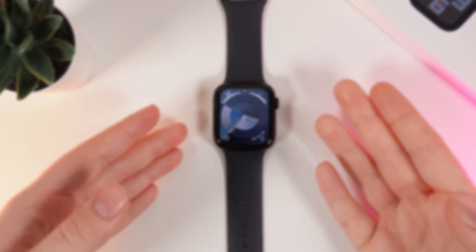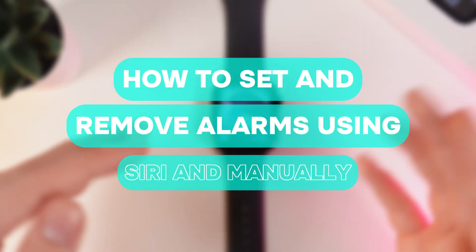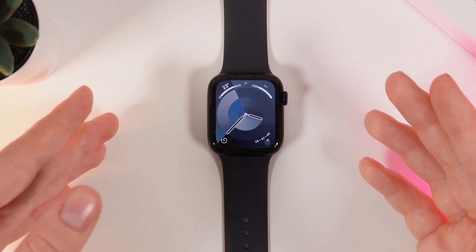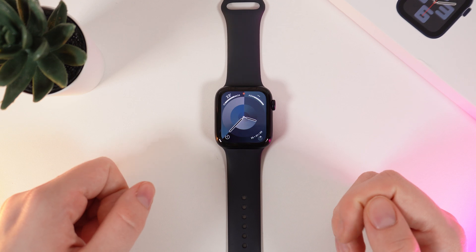Hi there! In today's video I'll show you how to set and turn off alarms manually or with the help of Siri on your Apple Watch SE 2nd generation. Let's get started. Firstly, I will show you how to do it manually.